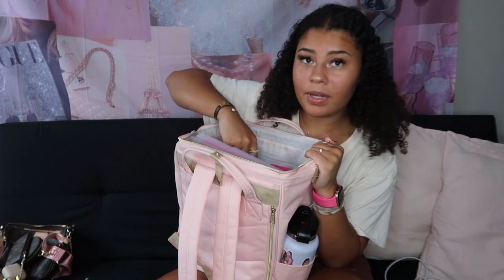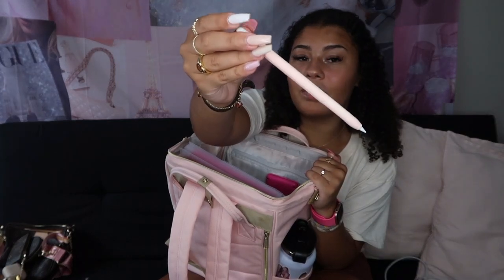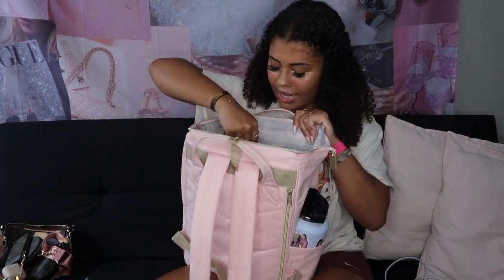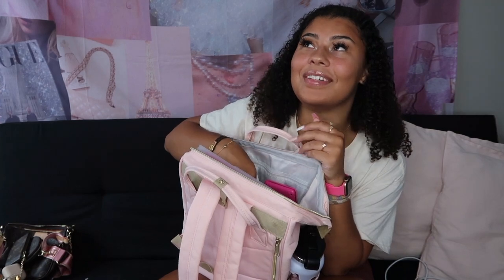My iPad case has a spot for my first-generation Apple Pencil, but I have a grip on the pencil and it won't fit with the grip — I'd rather have the grip on. In another pocket I have my portable charger with its cord attached so I don't lose it. I charge it in the car on my 25–30 minute drive to school. I got it at Five Below for five dollars — it's cheap but it'll get the job done.